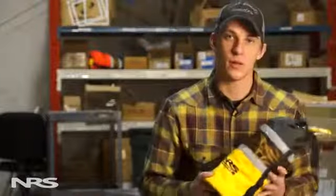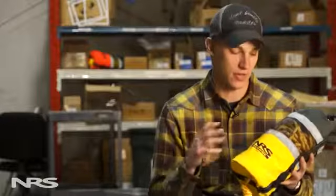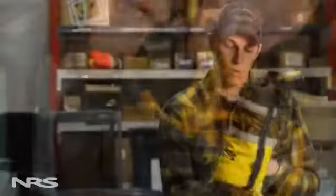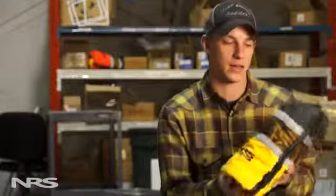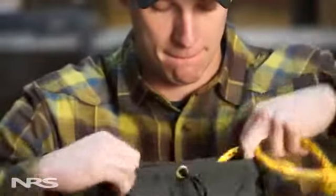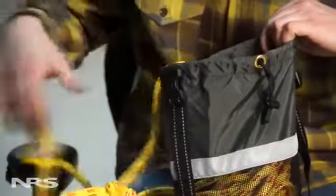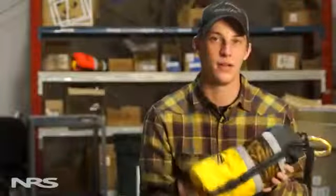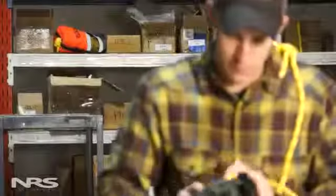When restuffing this throw bag, think of it as stacking the rope back inside the bag. That's going to give us one continuous, even stack. When we deploy the bag, the rope comes out in that same way — one even continuous line — which helps us avoid bird's nests, snags, and coils that might happen if you stuff the bag differently.